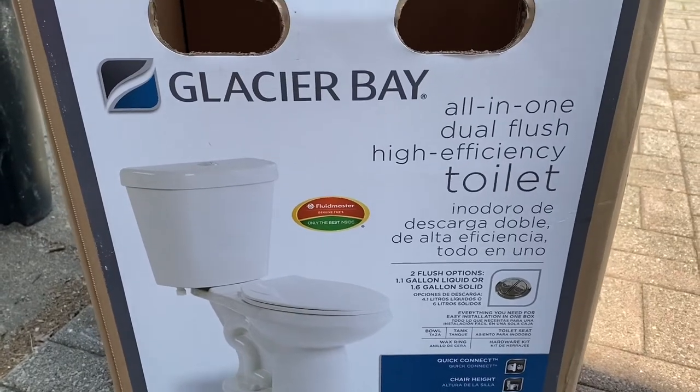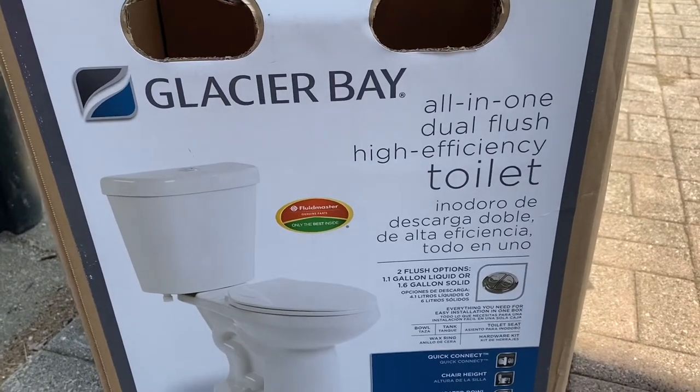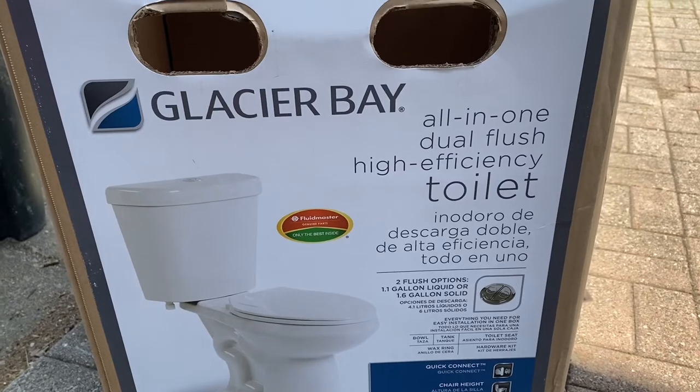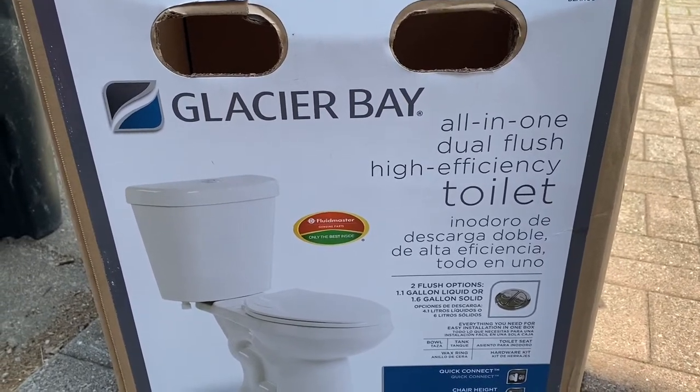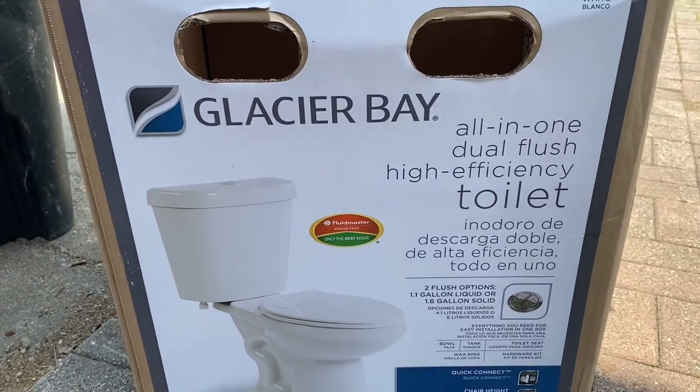Today we're replacing the toilet in the half bathroom that we're kind of redoing. This is a Glacier Bay all-in-one dual flush high efficiency toilet available at Home Depot.